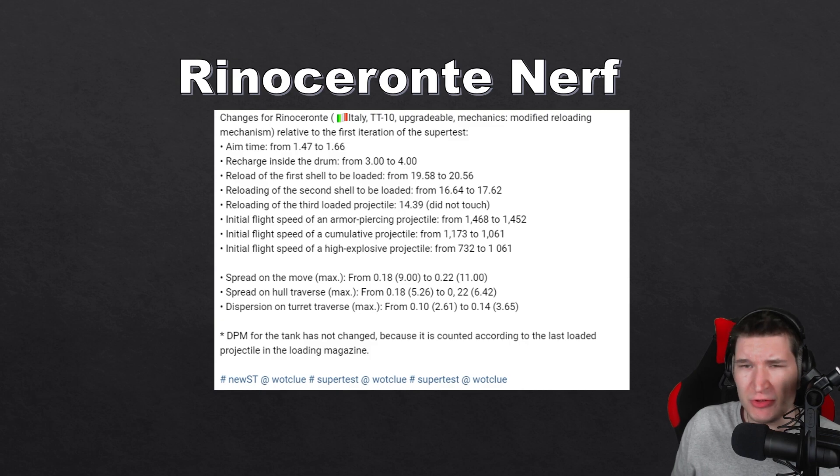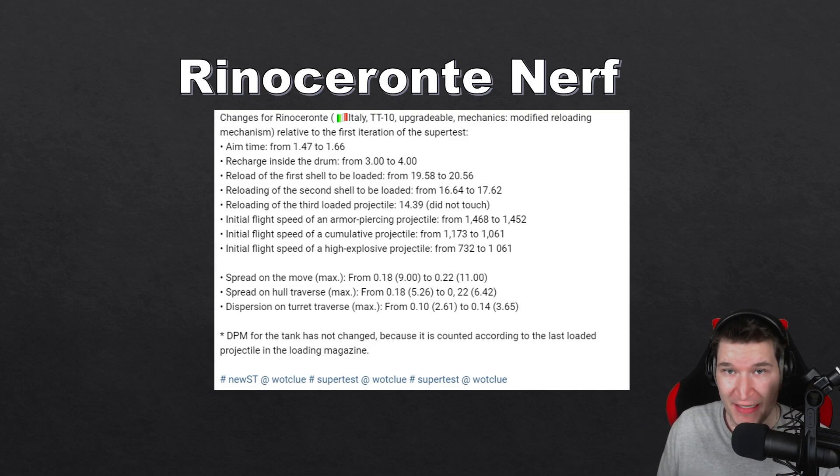Some people argued that the T57 Heavy does similar 1600 damage in the same amount of time, which is a valid point — but don't forget it only has 400 alpha and most likely doesn't have the same armor as the Rino Ceronte. Another thing that got nerfed was its aim time, going from 1.5 to 1.7 seconds. It's not a big nerf but you will probably feel it on the first shot if you decide to clip, since you no longer have a six-second burst — now it's eight seconds. I personally think this is a very well thought-out nerf.